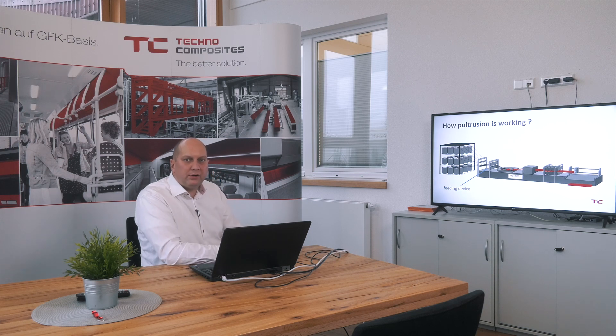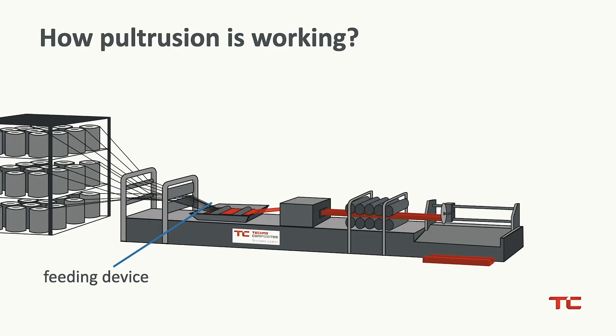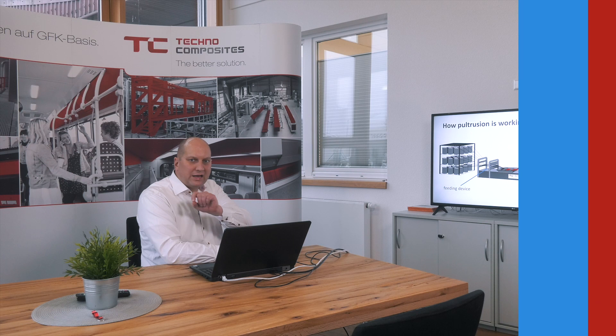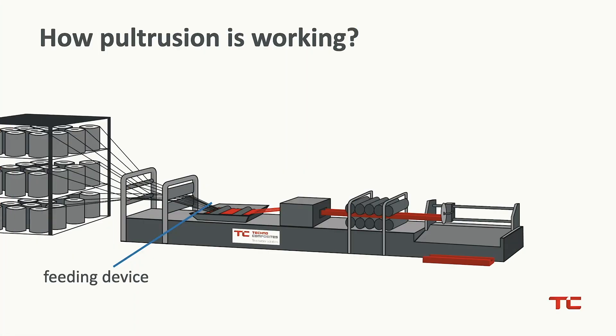Looking again at the Pultrusion line, you can see there is also a feeding device. In the simplest form, a feeding device is a wooden plate with drillings and lines in it, and you can put your glass fiber roving onto the exact position so that it always goes into the right area of the profile and not into other areas. With pultrusion you have to make sure that all the glass fiber rovings and glass fiber mats are always in an exact position and are not allowed to swim in the profile.